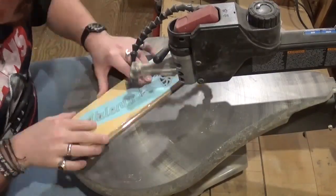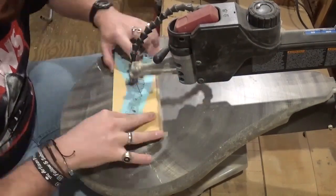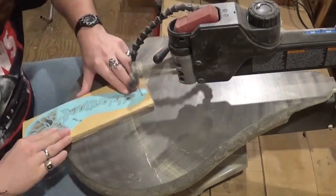Now beginning the long final outside cut, which will take the longest amount of time, but I'm just taking my time and letting the blade do the work.